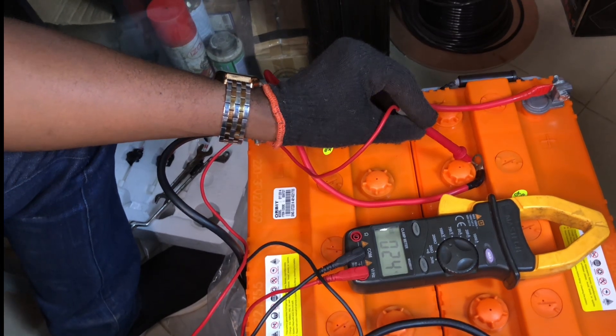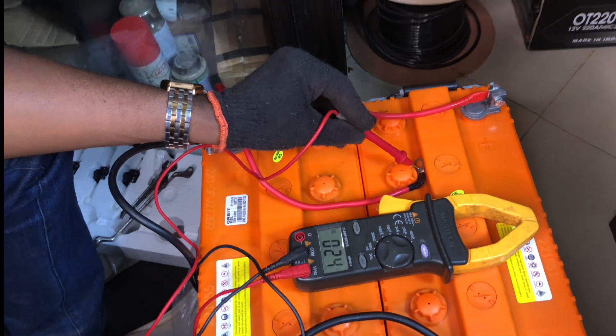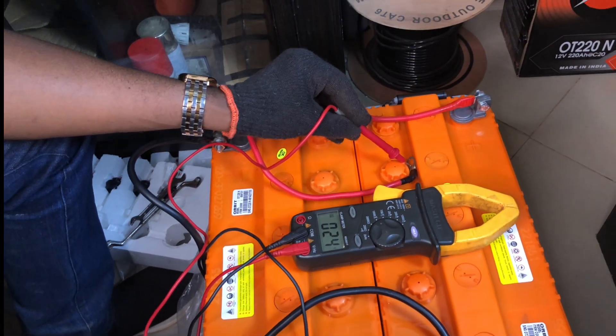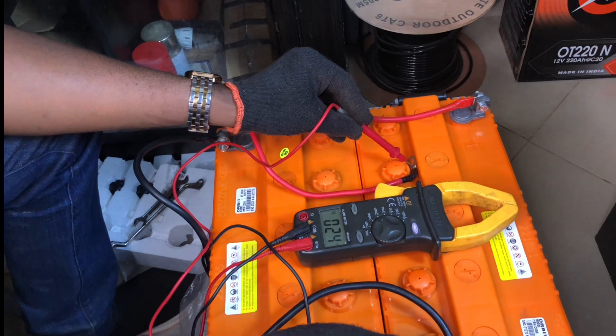That means when you connect batteries in series, the voltages are additive: 12 volts from battery one plus 12 volts from battery two gives 24 volts. When you connect these terminals directly to a 24-volt inverter, it will operate correctly. In the lab we connected two batteries in series and got 24 volts; in the simulation we connected four batteries in series and got 48 volts. Regardless of the number of batteries, as long as they are connected in series, all voltages are additive.